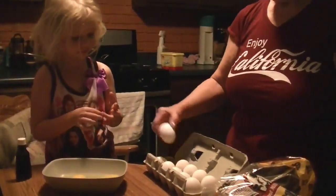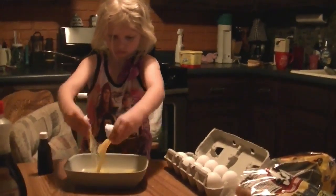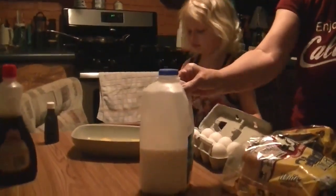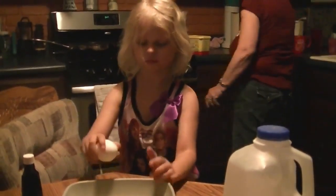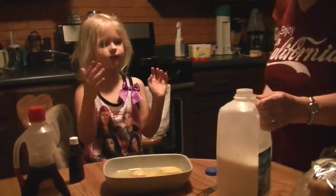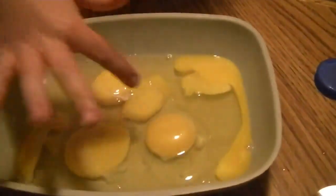This is German. Okay. I got two more. So I put 1, 2, 3, 4, 5, 6 eggs in. Or that must be just a part of the yolk.